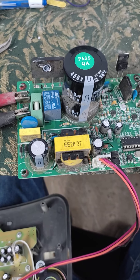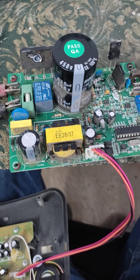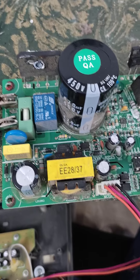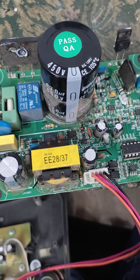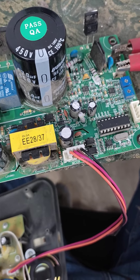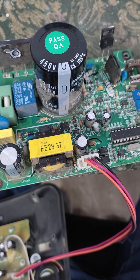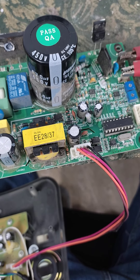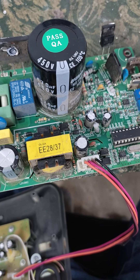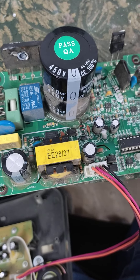But again there was the same issue, the same error. So when you go through all the resistances and components that can be checked by a multimeter — diodes, transistors, capacitors, everything — I checked all of those, but the issue was still not solved.